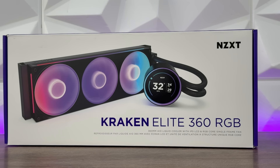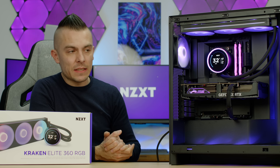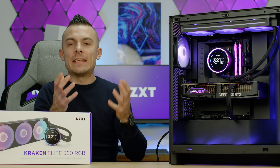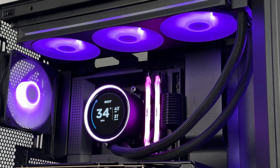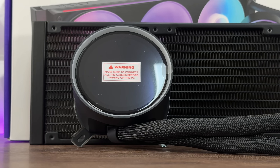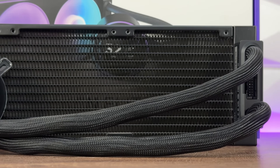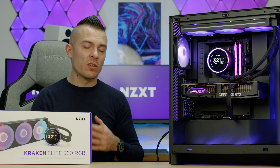Regarding the 240 version, I stated that the tube sleeving was a bit flimsy, and in this scenario it's much better — at least in this model. There is still one tube going a bit flimsier than the other, and I understand why: we have a cable running through it. But I'd rather see a perfect fit on the sleeving with a visible cable than a flimsy design. Many manufacturers have visible cables running from the pump block, and this design is much cleaner than the 240.